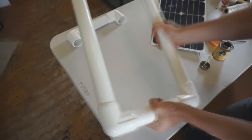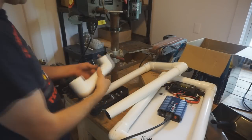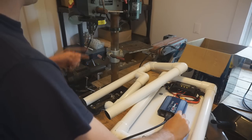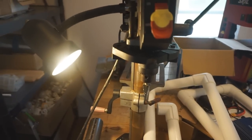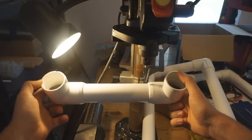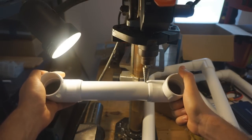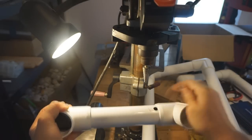With all gluing and frame assembly complete, move on to drilling holes for the wiring harness. Using a drill press on the original Solon 125 for reference: on the top piece of tubing, drill a hole on each side just wide enough to fit a ring connector. These allow the wiring harness to run through.